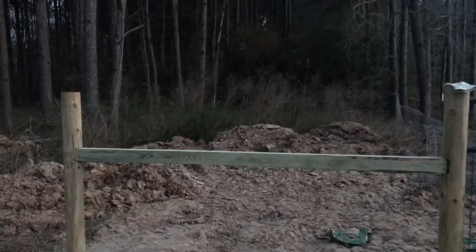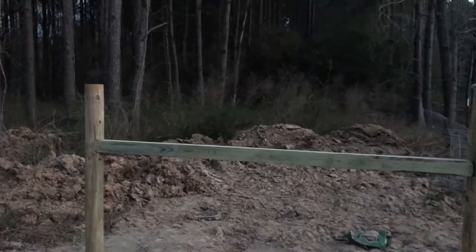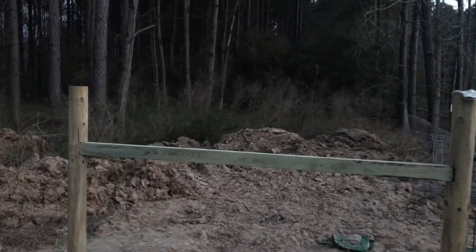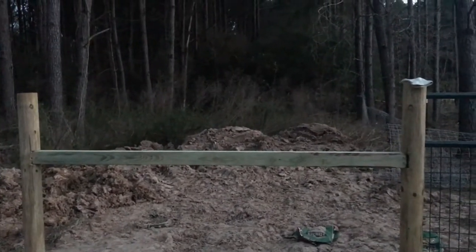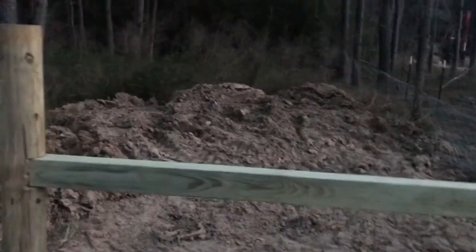Alright, so got this little bit done tonight — at least that's good. This was the last structural part, so I think once this is done we get to stretch wire, unless my wife reminds me that I forgot something else. It's funny — she's the one that's learning how to build fence, she's the one keeping me in check, because I'm just getting so excited.